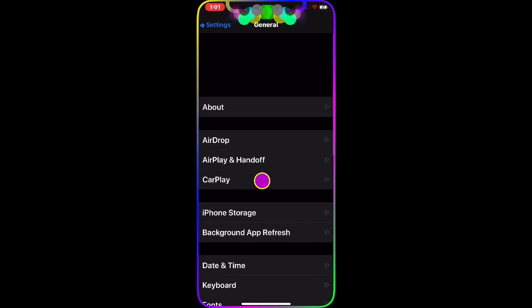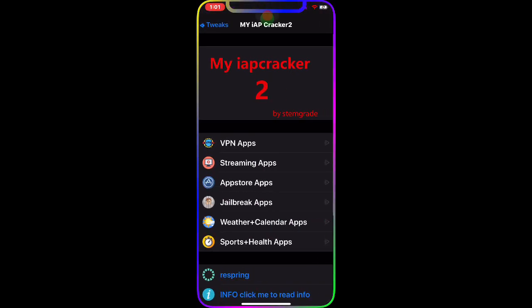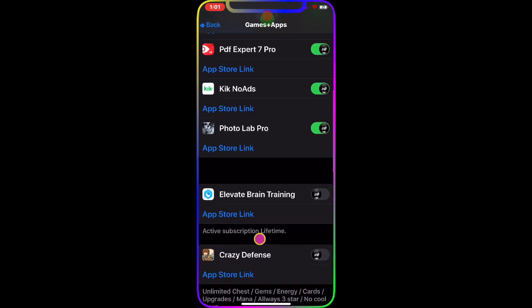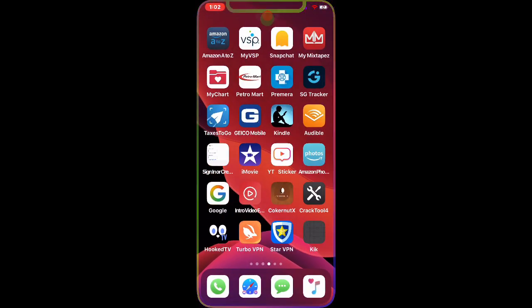Going back into the tweak, this time we go to Tweaks and then App Store Apps. You can download any of these apps completely free — no ads, nothing. Let's do Kik No Ads. Click on it, download it, and go back to the home screen. It's downloading right now — once it's done, I'll show you there are no ads or commercials.